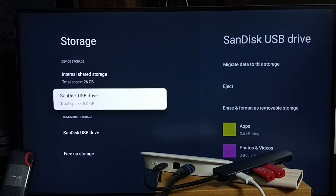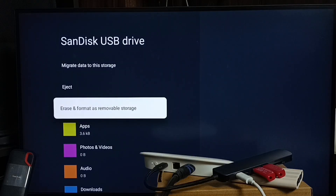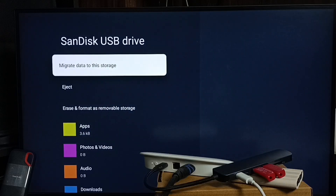Similarly, if you select the device storage USB flash drive, you can see an option to convert it to removable or external storage. There is one more option — if you select this device storage SanDisk USB drive, you can see an option to migrate data to this storage.